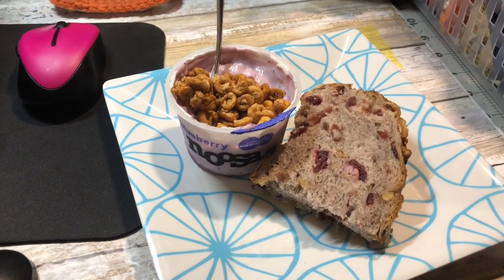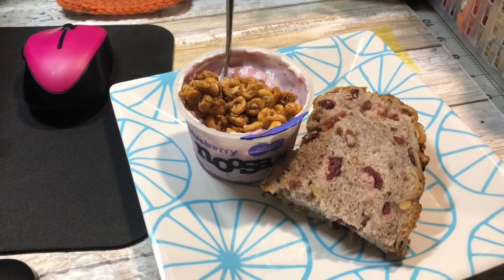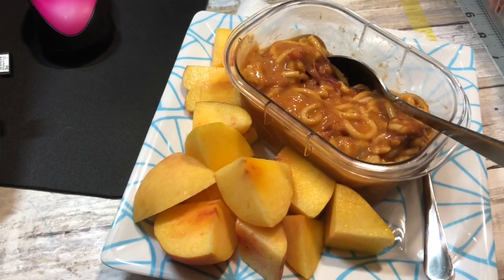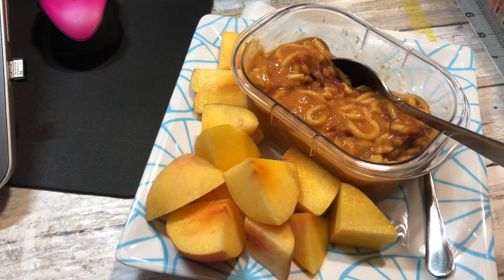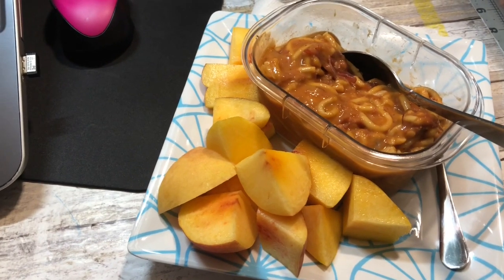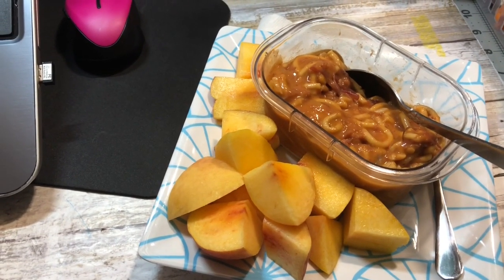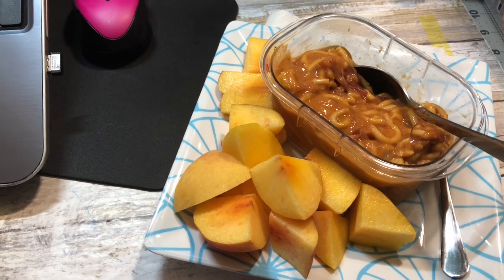Breakfast for Friday October 2nd is a blueberry Noosa yogurt — I've never tried it before but it was in the refrigerator so I thought I'd give it a go. They got it from Costco so there are other flavors to try, plus some cranberry walnut bread from Costco with a little butter. Lunch for Friday October 2nd is one of my childhood favorites: canned spaghetti — I think it's Campbell's — sautéed with canned corned beef. It's the one meal I actually enjoy eating cold, so this is leftovers from last night, plus a peach. That's the end of week one — I'll see you guys next week.